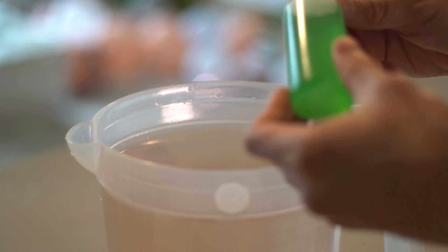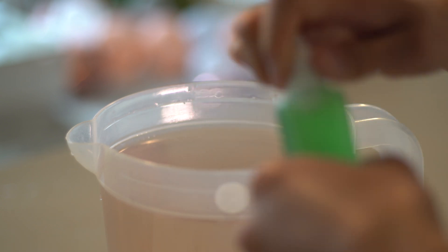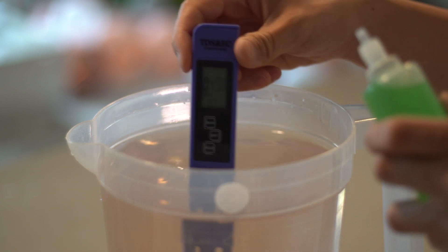Next, we'll add our macronutrient, which is a green solution and contains high levels of potassium. We'll take this up to our target ppm at around 500.